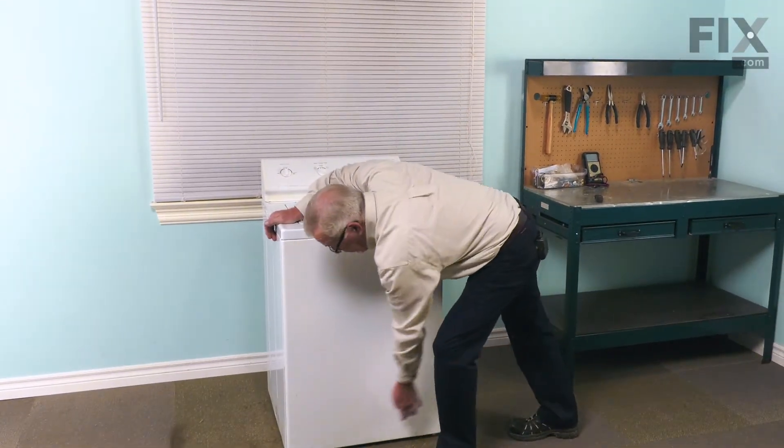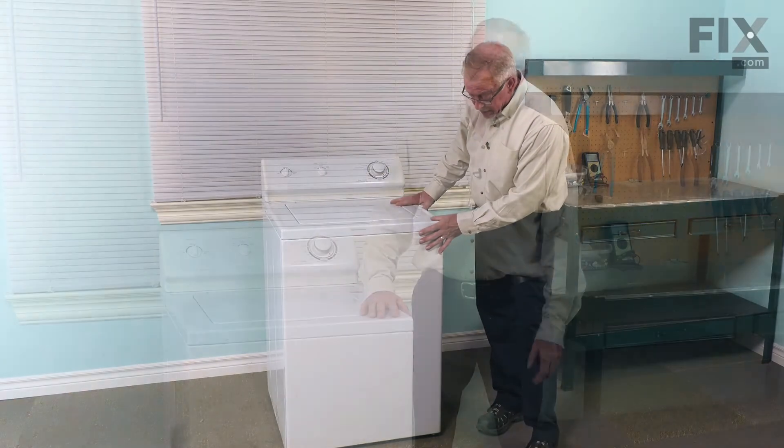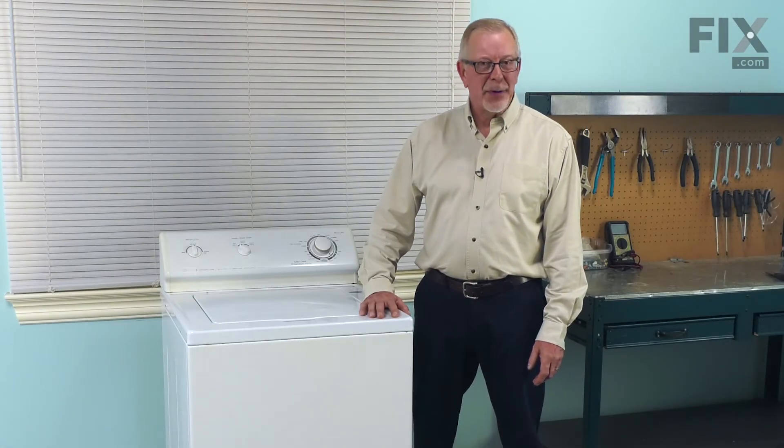If your model has screws, you would now reinstall those. Now we can push the washer back into place. We're now ready to reconnect the power and our repair is complete.